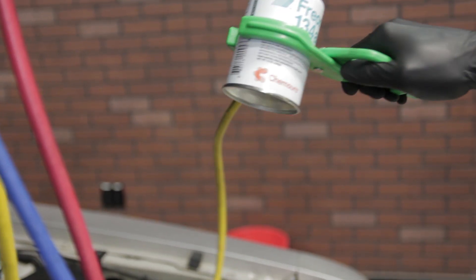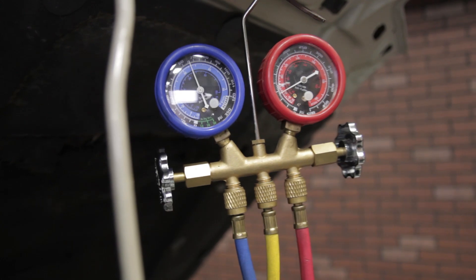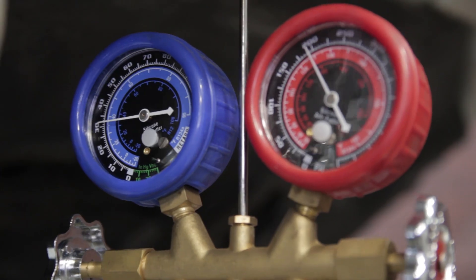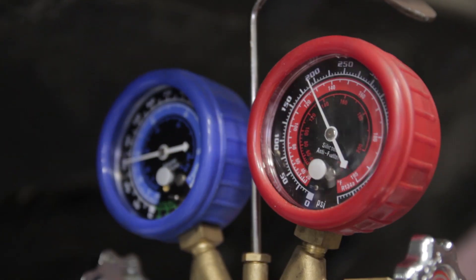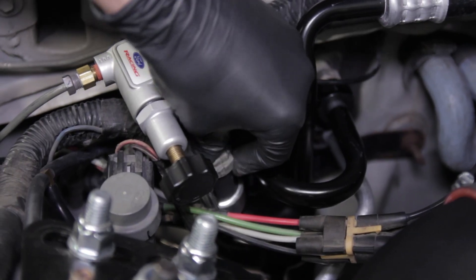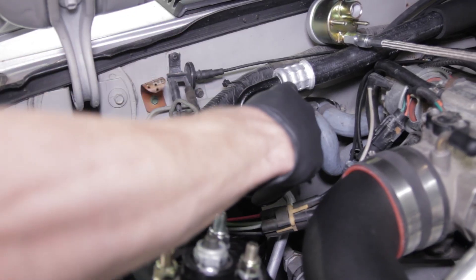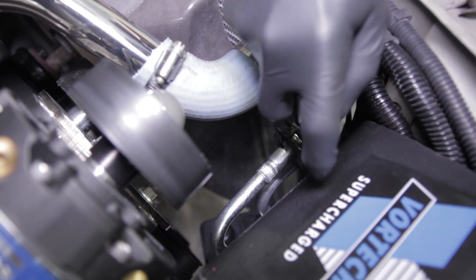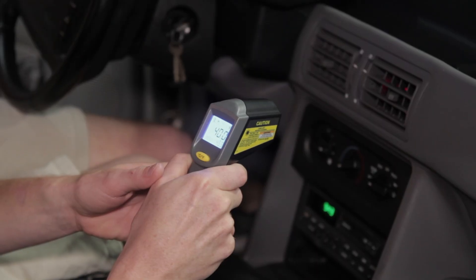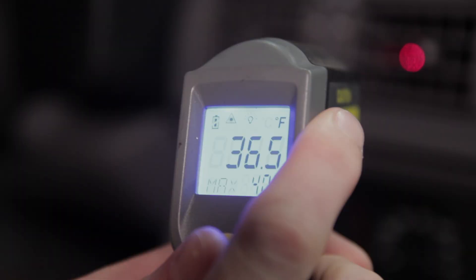Depending on the ambient temperature, your low and high side pressures will differ. Our pressures were spot on since we were working in a room that was approximately 70 degrees. Be sure and remove your jumper and reconnect the cycling switch electrical connection. Take this time to spray some soapy water over all your connections to verify there aren't any leaks present. Use a thermometer to verify the temperature coming out of the vents is blowing cold, and then you're all finished.